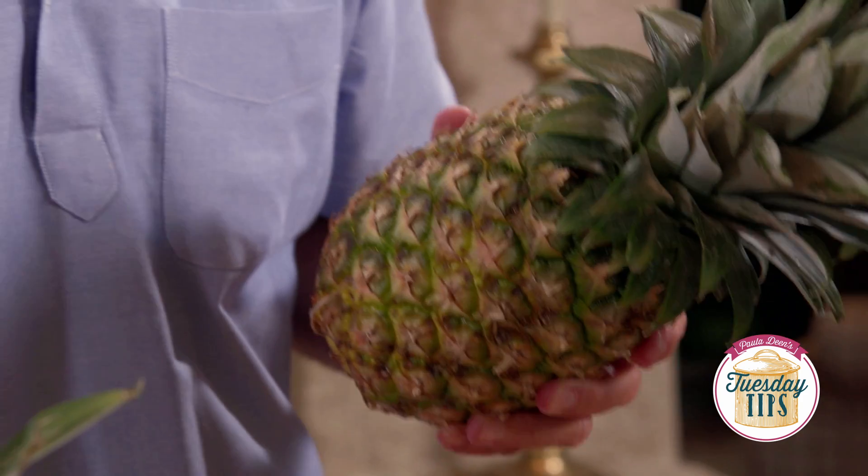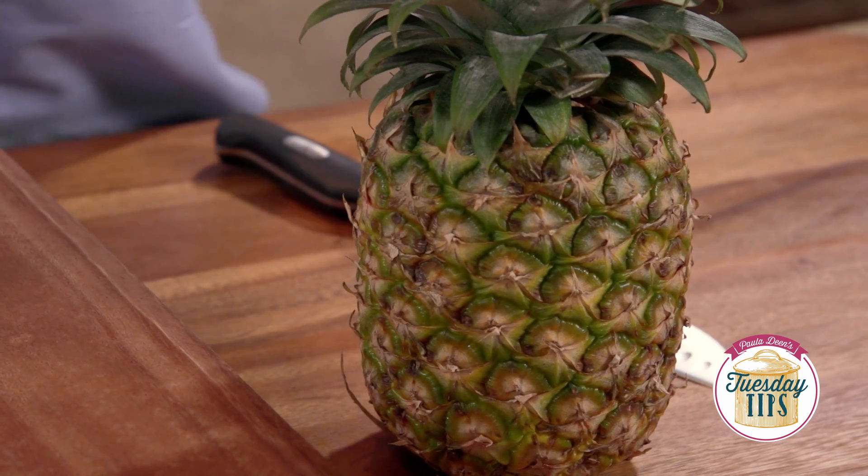Hey y'all. Today's how-to is the trifecta of how-tos: how to choose a pineapple, how to use a pineapple, and how to core a pineapple.